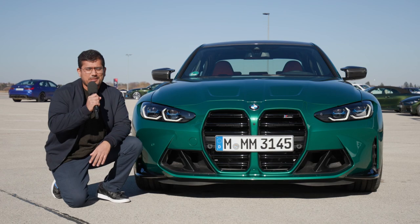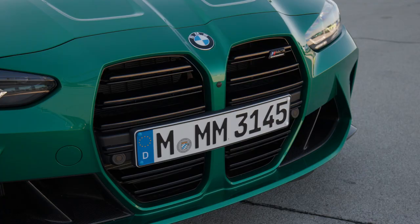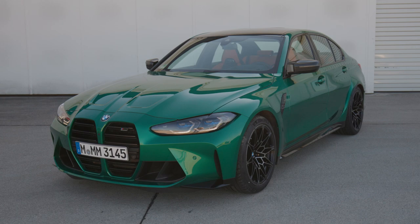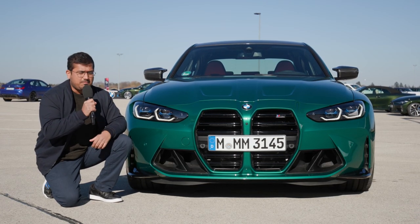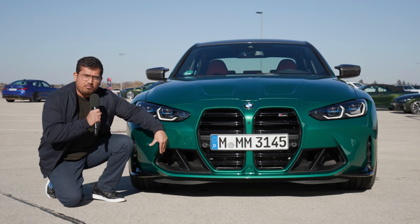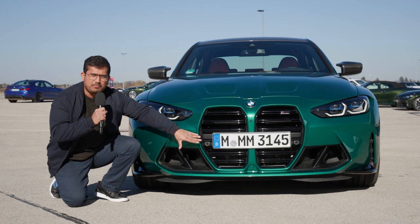Let's address the elephant in the room — these big grills. We saw this on the 4 Series before, but now even the M3 gets these large kidney grills. I don't think it's apt to call them kidney anymore; they're more like lungs. But I actually like this now, it's grown on me. I know there's a lot of debate, but especially here in the M3 with these really aggressive bumpers and a lot of aerodynamic channels, it works.